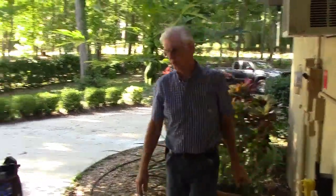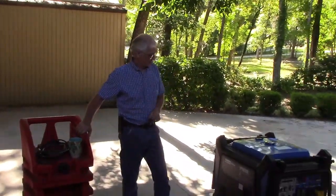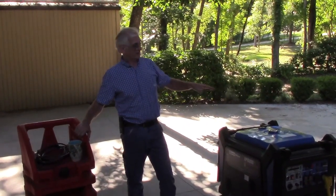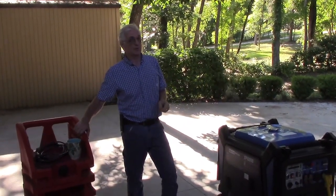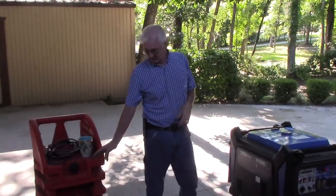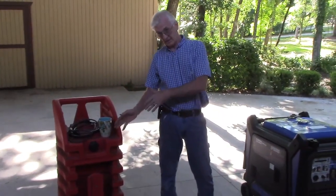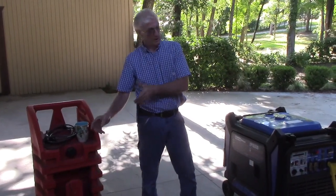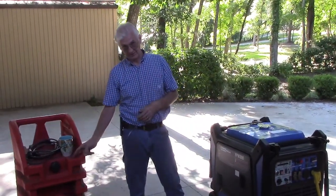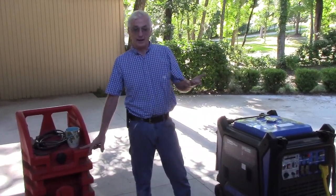We've got the power cable hooked to the shore power inlet box for the building. This particular generator has the Pinellas Power Products Extended Run Fuel Kit already installed on it. What this will do is allow you to run the generator for days on end. I'm going to be using a 29-gallon fuel tank, and as soon as you use up this 29-gallon fuel tank, you can either switch to another fuel tank or switch to the stock tank while you go to the gas station and get it refilled, then hook back to this so you can run continuously for several days.